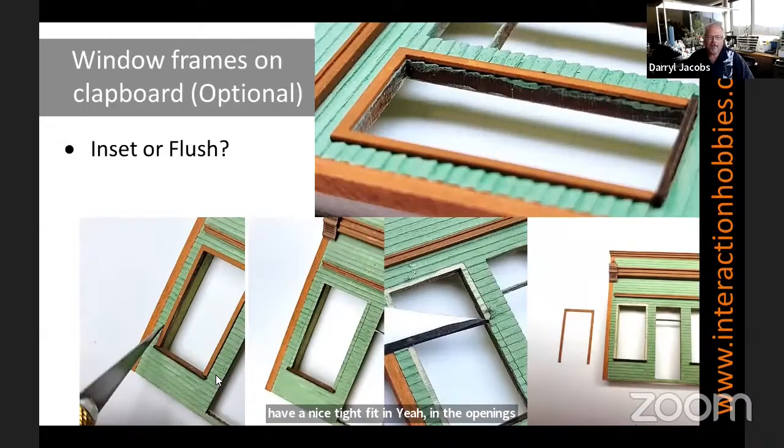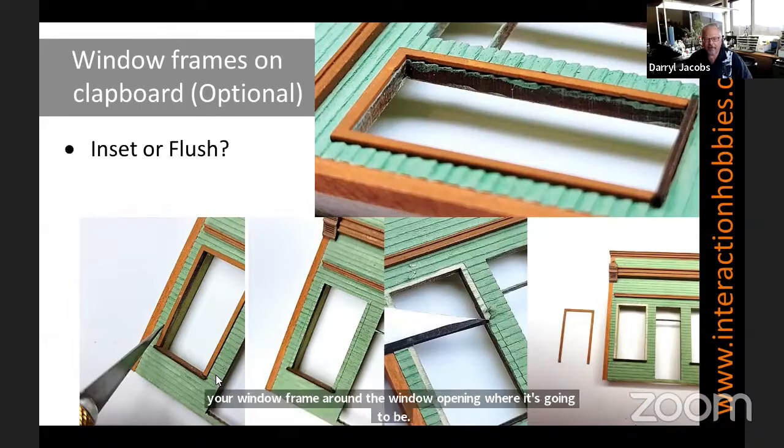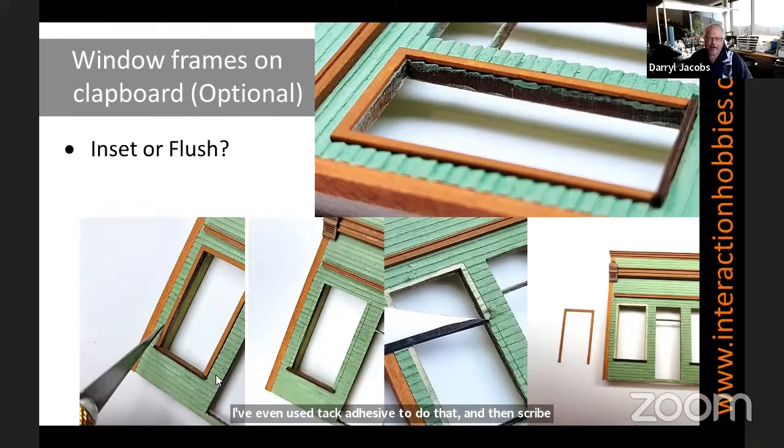Window frames on clapboard — this is probably more important than the O scale version. I recommend it's a little bit more work, but go in, put your window frame around the window opening where it's going to be. I've even used tack adhesive to do that, and then scribe it with an exacto blade, then come back and clean up the leftover clapboard, as you can see in the middle lower diagram, just so your window frames sit in flush against the edge. In the O scale one you can definitely cover it up with a lot of paint or filler, but as the kits get bigger those clapboards start showing up the error quite a bit.